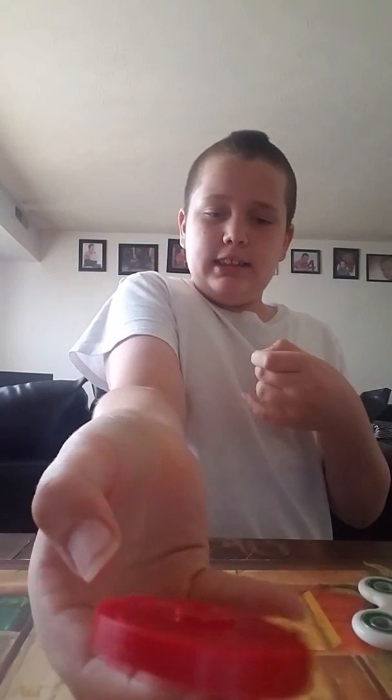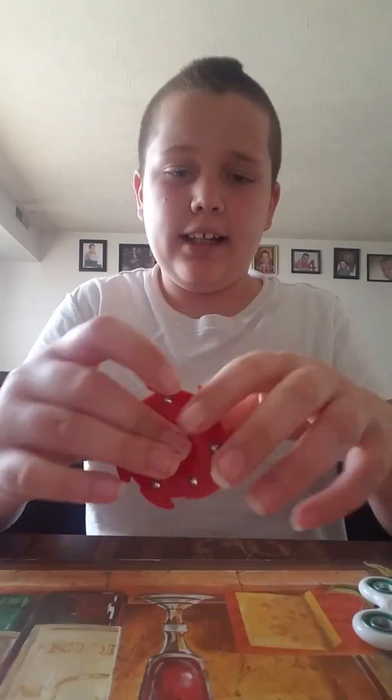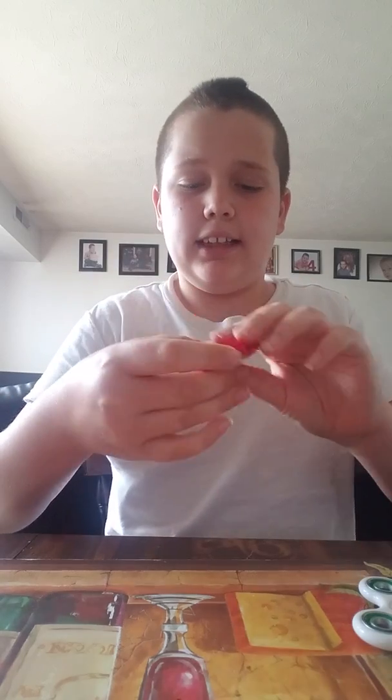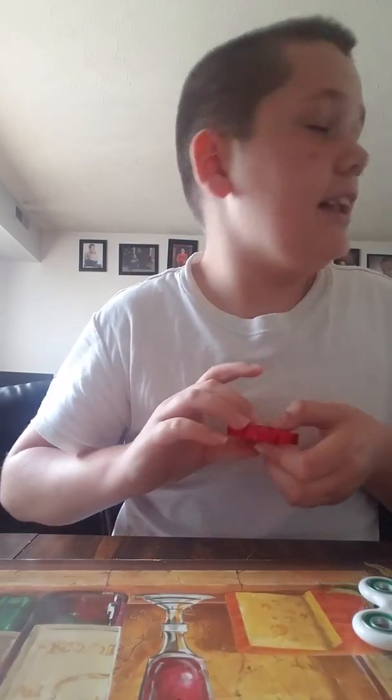I can also spin this on this finger sometimes, though it's hard. But sometimes if you spin it on the wrong side it will just cut you — it will literally go pfff. That's going to hurt, and I did that before. Once I got this I accidentally did that and hurt my finger, but they're fine — they just went red. It doesn't leave any cuts or anything, it just hurts a little bit.